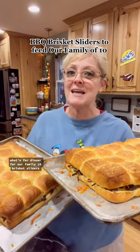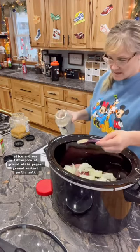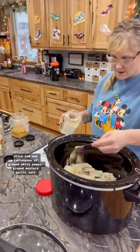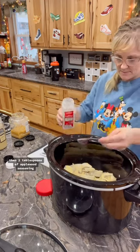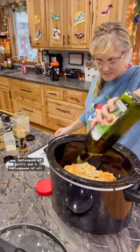What's for dinner for our family of 10? Brisket sliders. To the beef, add three onions sliced and one tablespoon of ground white pepper, ground mustard, garlic salt, then two tablespoons of applewood seasoning, one tablespoon of garlic, and three tablespoons of oil.